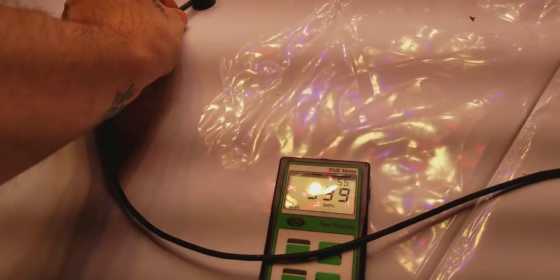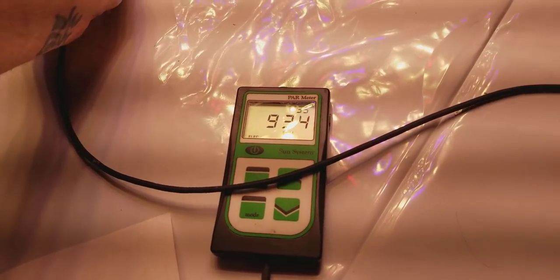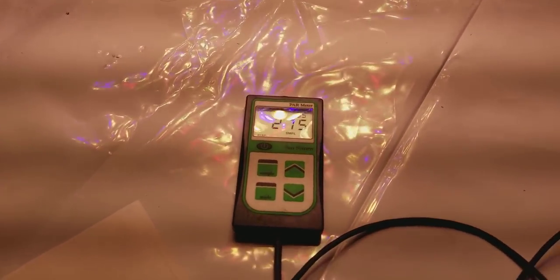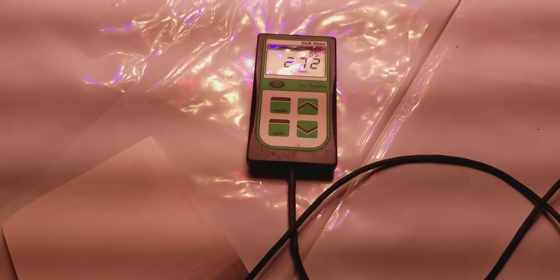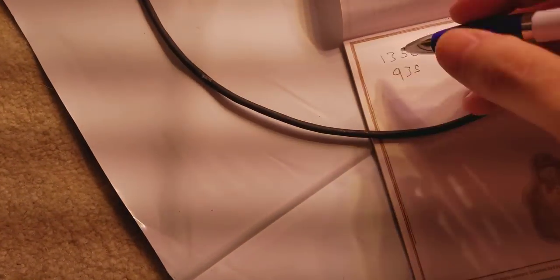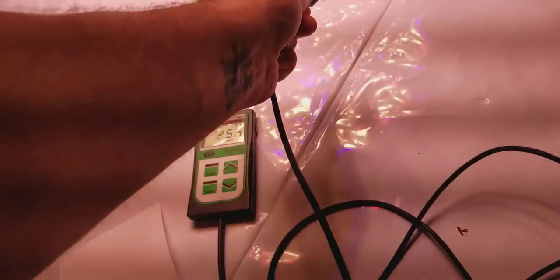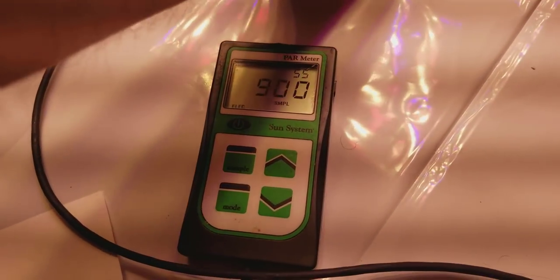The center measurement was around 930-935. We're doing all 17 points of measurement, because that gives you a true average. If the light is slightly off balance, you might get a higher reading on one corner than another. To keep it fair, you do all 17 points. No other company does this — and the reason they don't is because they know their lights are crap.